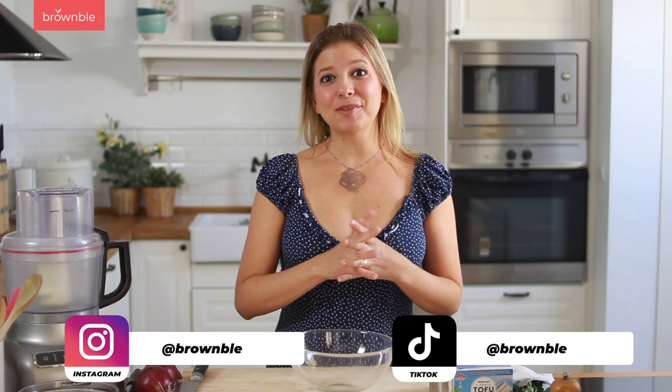This is also another recipe in which we're going to be teaching you how to use silken tofu for a savory recipe. So if you haven't checked out our tofu mastery course right here on YouTube, I'm going to link it right here. And now let's begin.